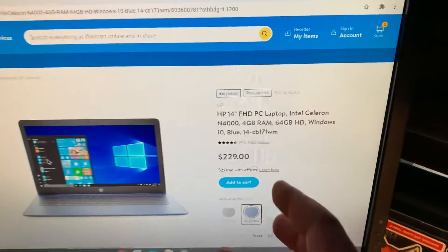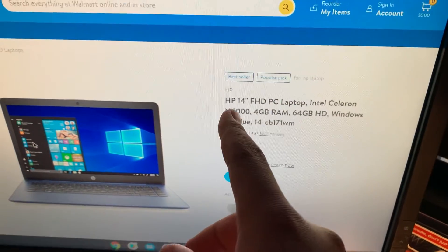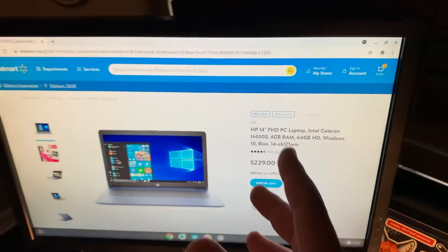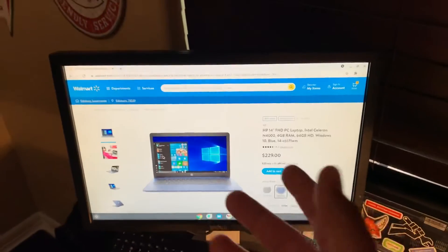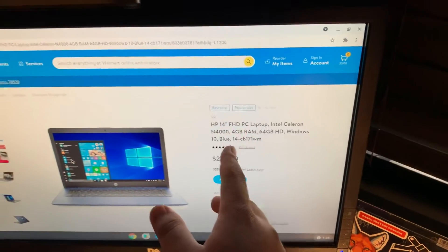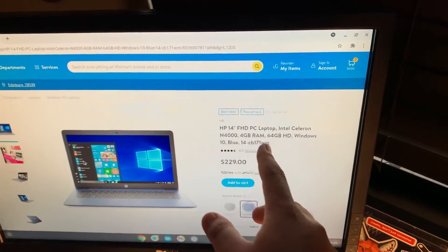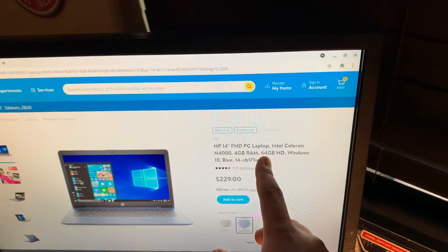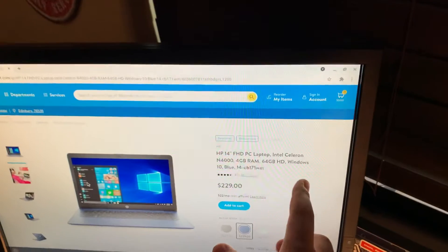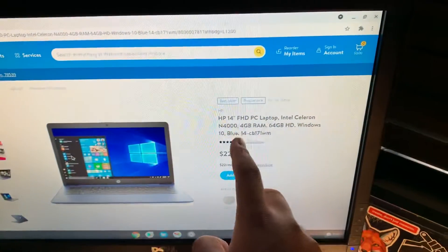Here's the listing: HP 14-inch Full HD PC laptop — actually this isn't true, it's standard definition 1366 by 768, not 1920 by 1080. Intel Celeron N4000, 4 gigabytes of memory — that's probably the worst part of the system — 64 gigabytes of onboard eMMC storage, not a hard drive, and Windows 10. I have the blue one here.